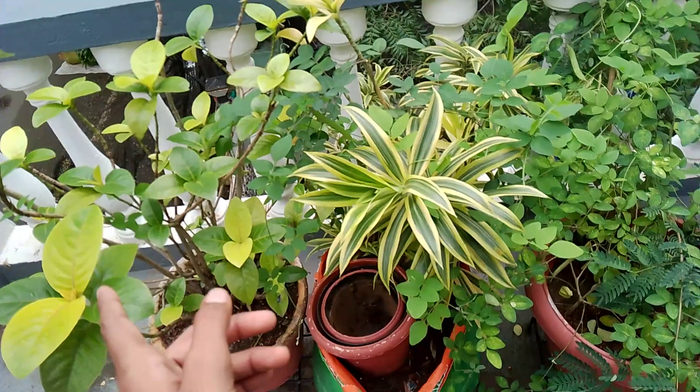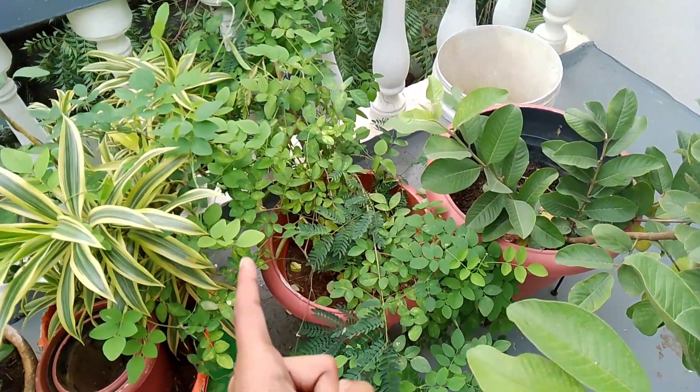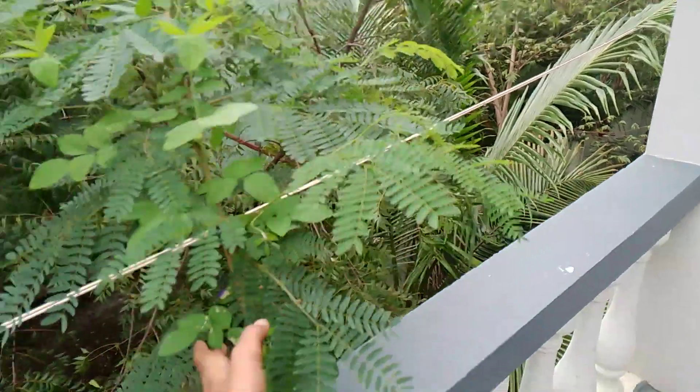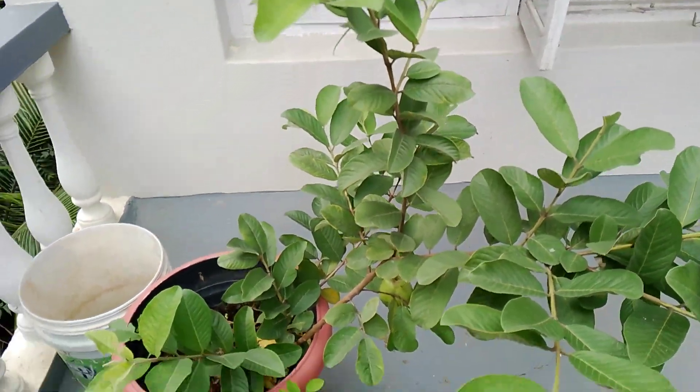This croton plant is also growing well. This flowering climber plant is also growing well. This croton and other plants are all growing well. And if you see, the goa plant is growing really very, very amazing and wonderful.